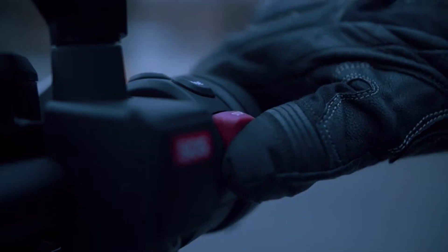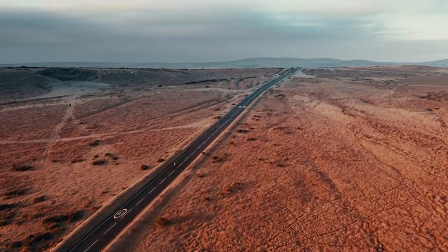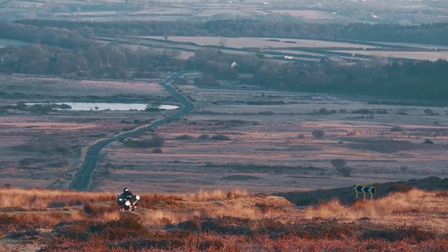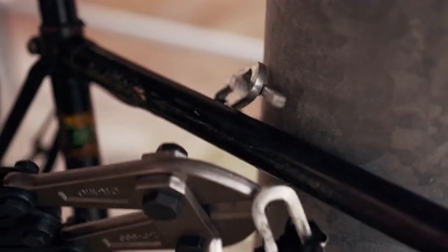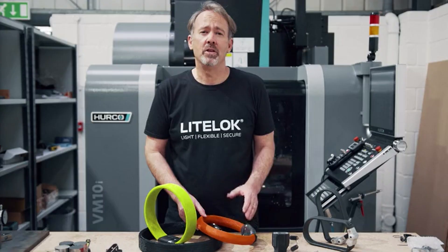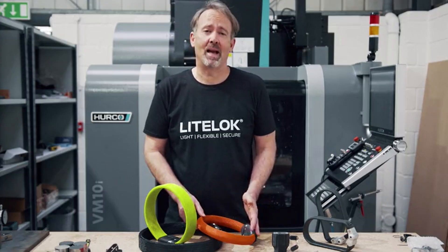Hi, I'm Professor Neil Barron, founder of Light Lock. I've always been a keen cyclist and biker and I love the freedom it gives me. But after personally losing three bikes to theft and having no options other than to carry cumbersome heavy locks that weighed me down, I knew there had to be a better way of protecting our bikes.